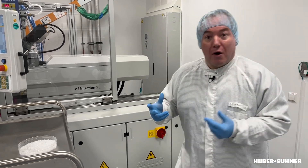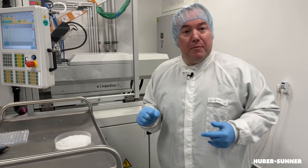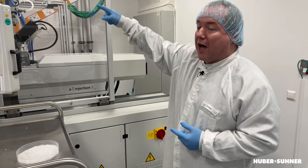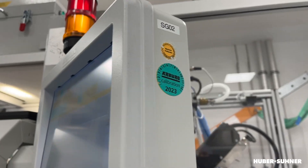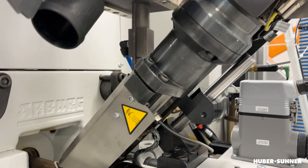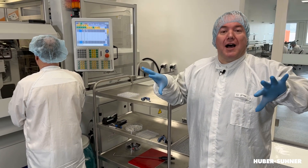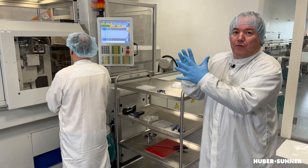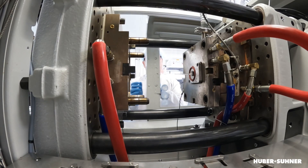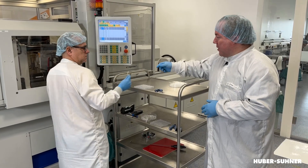First of all we need the raw material — a thermoplastic polymer like this — and this polymer is inserted into the machine. Then it is heated up and molten so it gets liquid, and after that it is injected into the mold. The mold consists of two sides which are ultra-precision machined, and they are pressed together with a force of three tons. Then the material solidifies and after that we have the part.